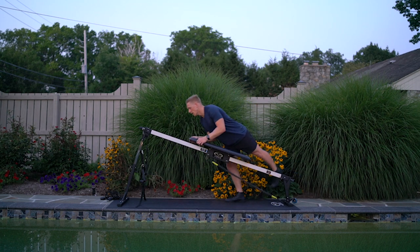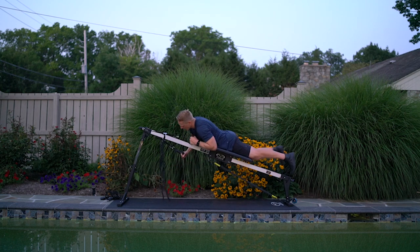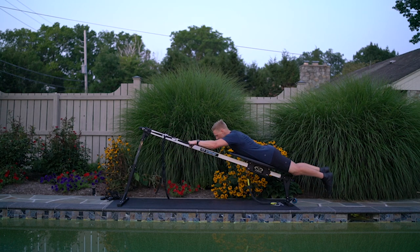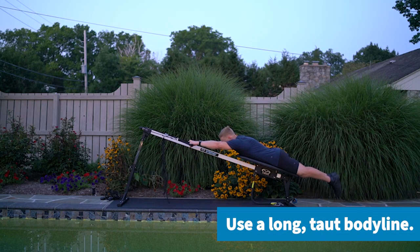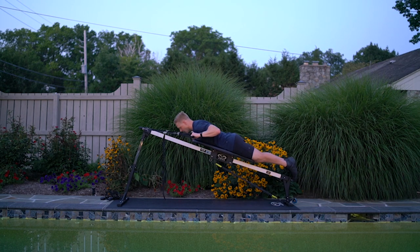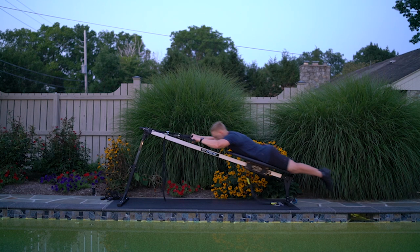Bring the bench up to you, lie face down, grab both straps, and lower yourself slowly. Start nice and long — arms overhead, biceps by the ears, tall body line. Initiate the pull by driving the elbows down to the body, keeping the fists in line with the elbows at all times. Lower yourself nice and slow, and then once you're comfortable you can explode up and come down slow.